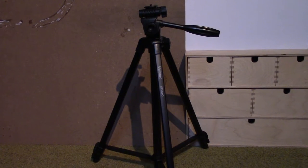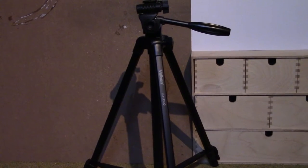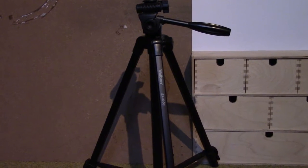This is my new tripod, the Velbon EX-330Q, and in this video I'm going to review it.